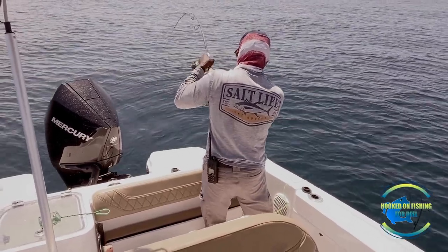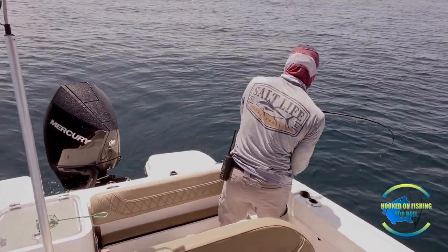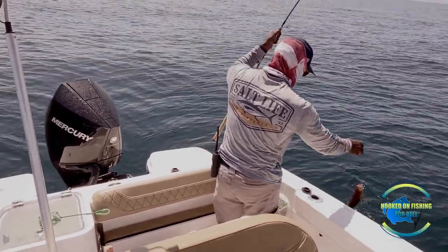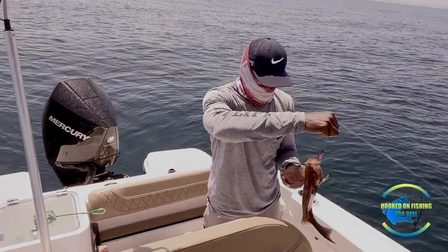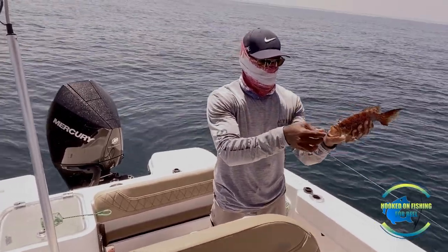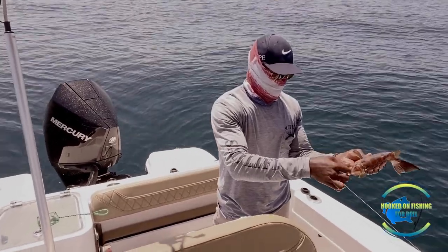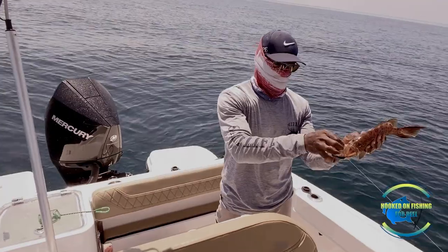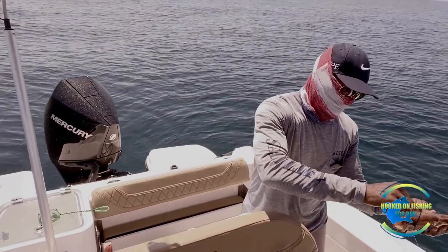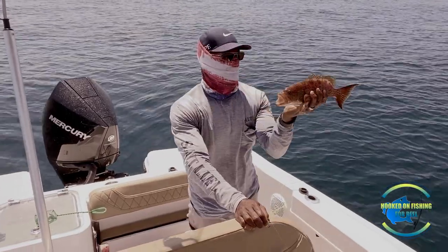I'm on guys, I'm on. Let's see what we got — stay away from the motor, he's over there by the motor. Another scamp! Look at this guys, look at these scamps. They're not big enough, but this is a scamp — I believe he has to be 16 inches to keep. Nice scamp though. Give me some big ones down there. There we go, nice scamp. See ya.